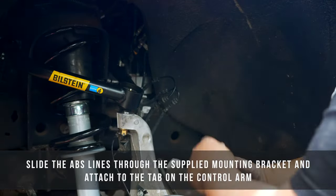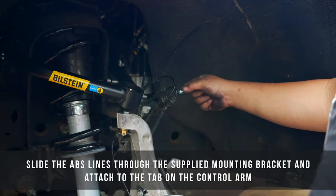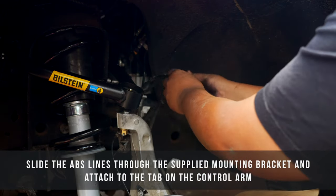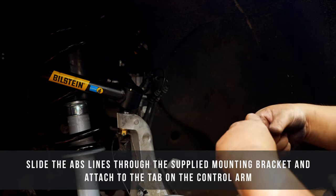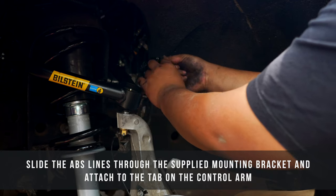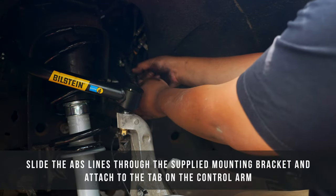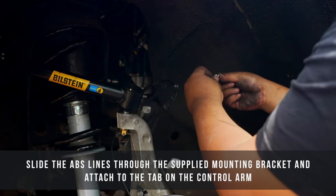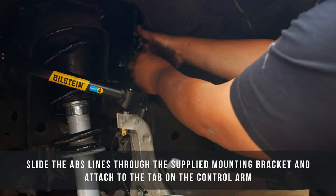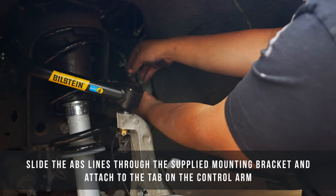Once you've got your ABS lines in place, take the new mounting bracket included with the upper control arms and slide your ABS lines through there. Give it a little bit of a spread, slide the ABS lines through, and give it a nice clamp. Then take your bolt up through the top with the nut and washer on the bottom.